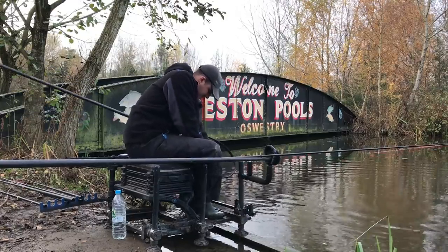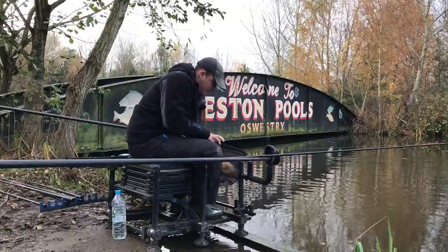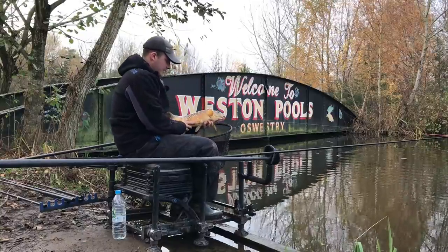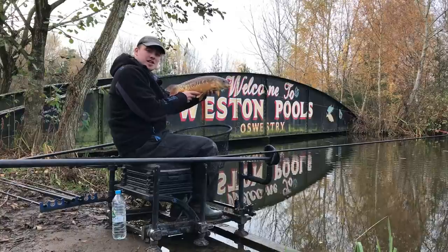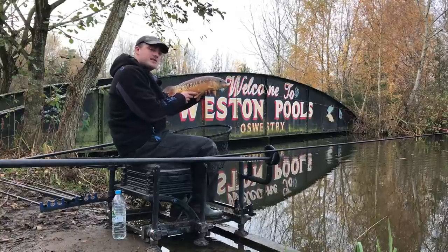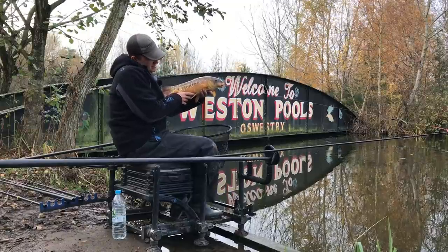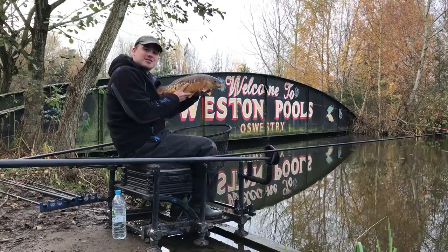Hold him up for you — nice colours on him, with a winter background. So I hope you enjoyed this three-part series: fishing across with pellets, down the middle, and catching some of these great fish down the edge. Don't forget to like the video, subscribe, and I'll see you on the bank soon. Cheers.